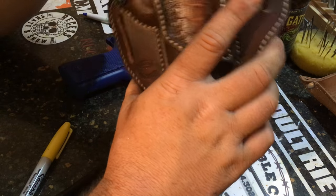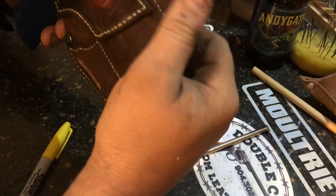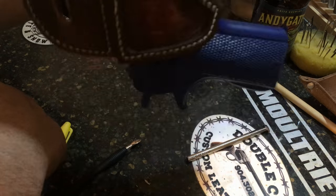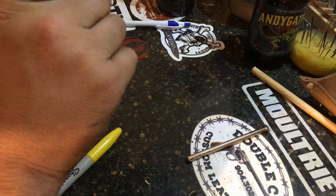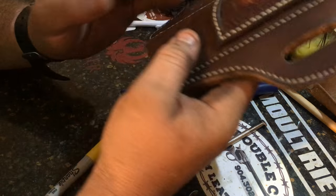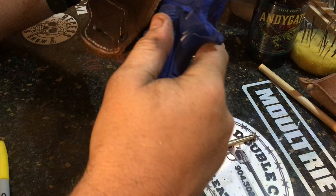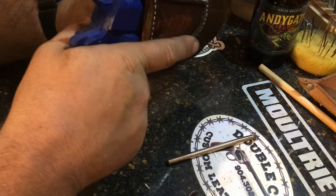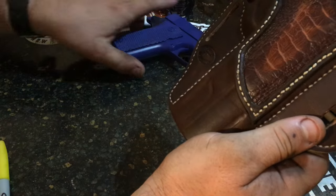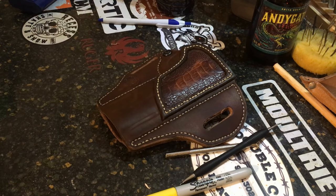I'm going to take the dowel out and put the gun back in there. And that is a perfect fit - no looseness, no rattle, it's not falling out. It's not a real gun so it's not as heavy, but that's a tight fit. I can promise you once a real gun goes in there, it's going to click right in. When this gets dry, you almost want to hear that clicking sound when you go into that holster - that's when you know you nailed the retention part. I'll give you guys some close-up still shots and we'll go to our little discussion afterwards.